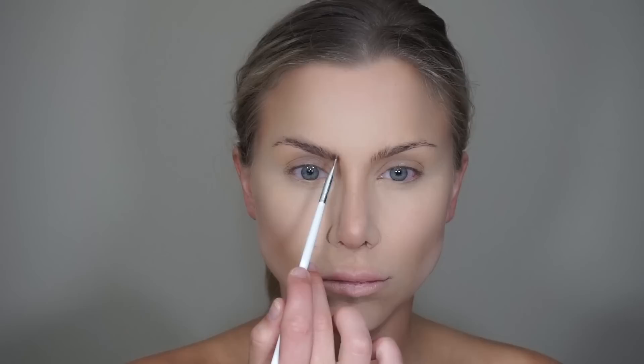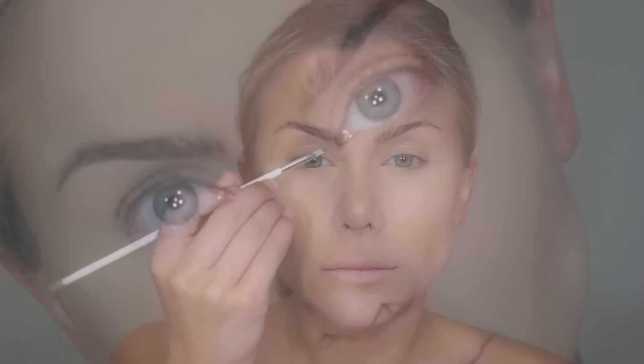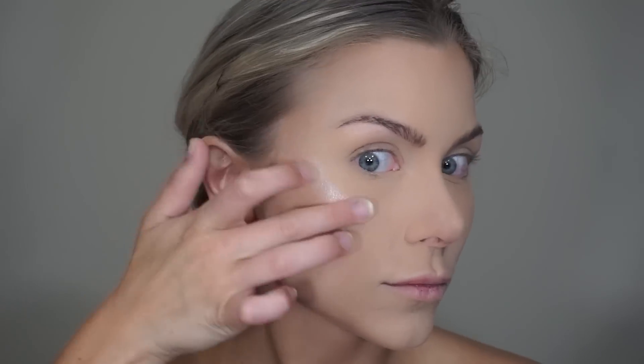Moving on to brows, I'm using the CoverGirl brow cream and quickly going to place this as normal to thicken and darken my brows. Now to really get the glow and highlight, I chose to use the Stila Heaven's Hue Highlighter in the shade Kitten. I'm just going to use my finger to apply this on the cheekbones, brow bone, eyelid, cupid's bow and down the bridge of my nose.